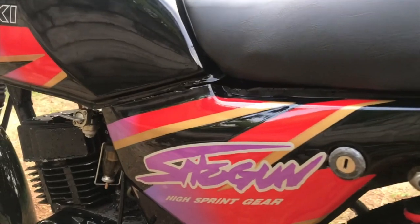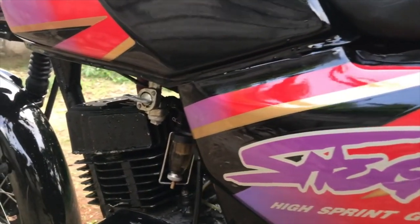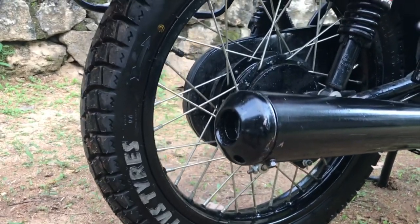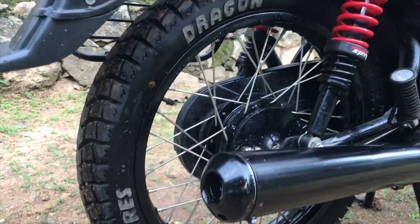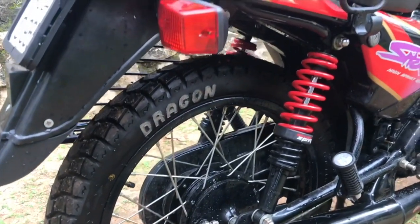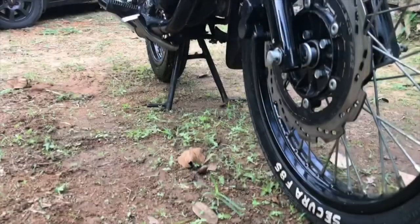So the question is: what is a disc brake? A disc brake is a type of brake that uses calipers to squeeze a pair of pads against a disc or rotor to create friction, which in turn stops the vehicle. There are two types of disc brakes.